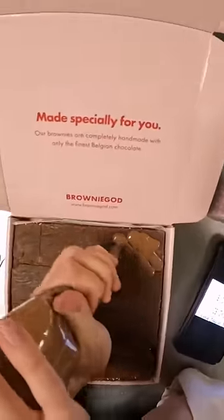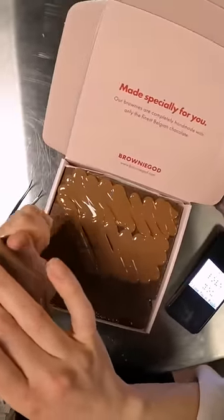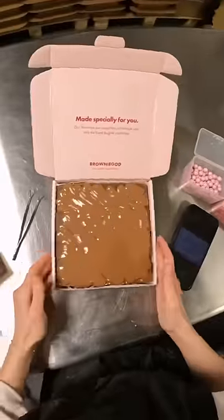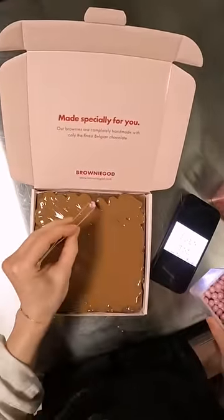Decorating our three-month-old brownie to test a new design concept. We went through a few stages of testing, and this was the final try before we sent this brownie out to a few people to try and give us feedback. Spoiler alert: this brownie is going to say 'I love you,' but it's written in braille.